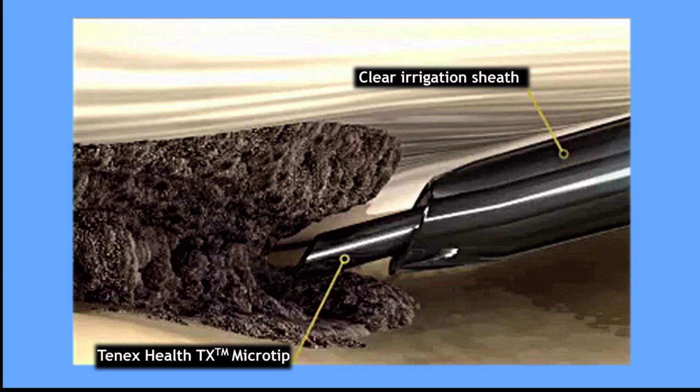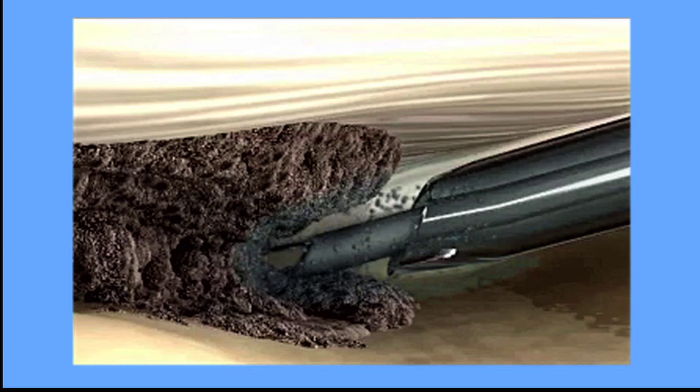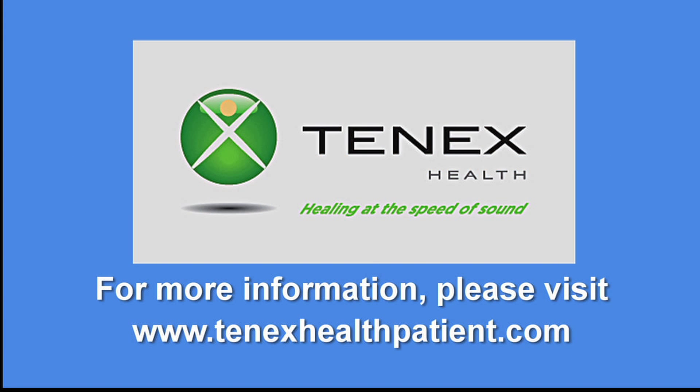Surrounding healthy tissue is not disturbed, and the process stimulates a natural healing response. After your 10x Health TX procedure, a small bandage is applied and no stitches are needed. Please follow your physician's instructions and quickly return to the activities you enjoy. For more information, please visit 10xhealthpatient.com.